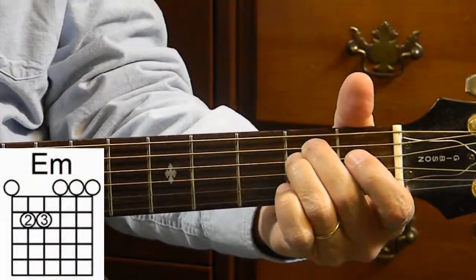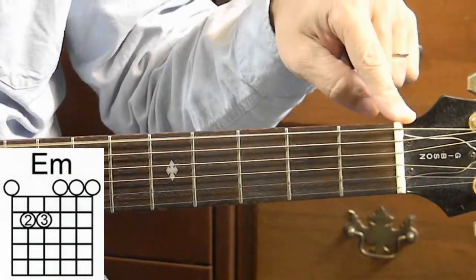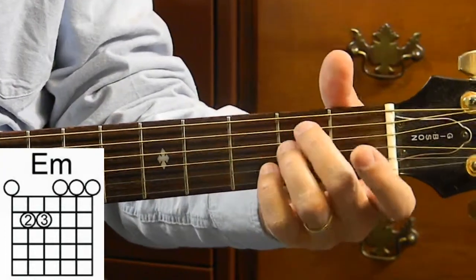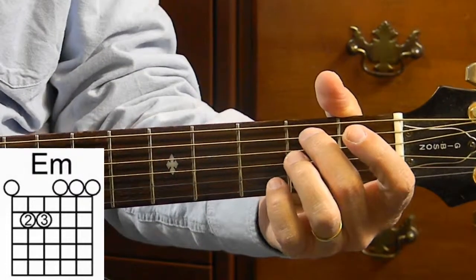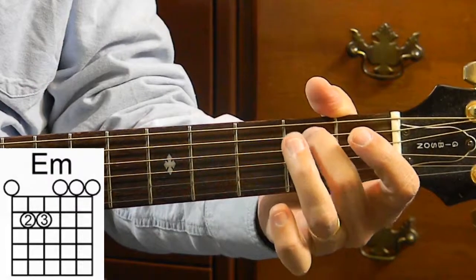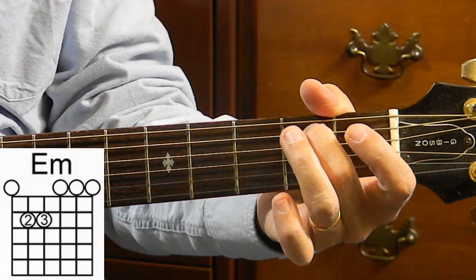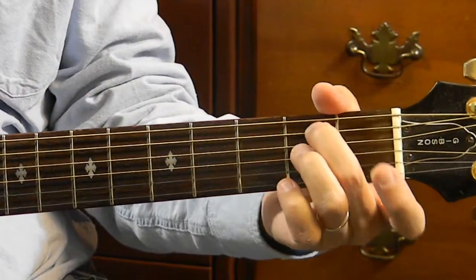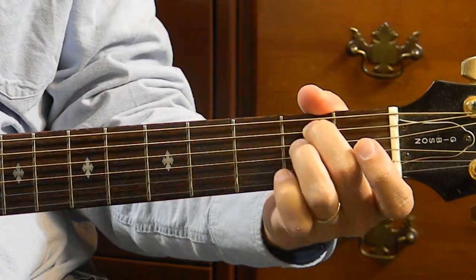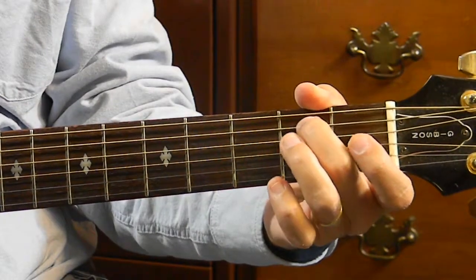Alright, so to play E minor, first we want string number 6 open — the low E string open. Next, we go to string number 5, excuse me, string number 5, the A string, 2nd fret, 2nd finger.